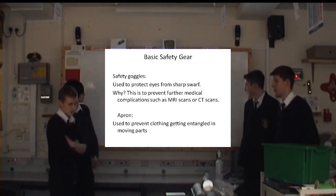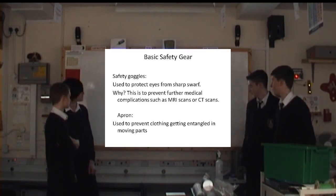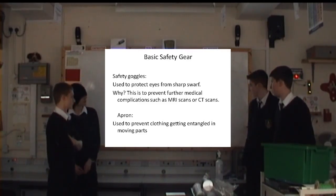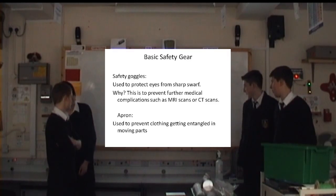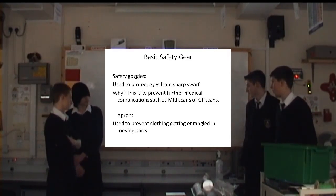This is to prevent further medical complications such as MRI scans or CT scans. And aprons, used to prevent clothing getting entangled in moving parts such as sanders or mini machines.